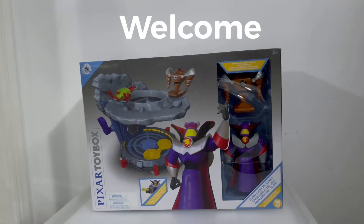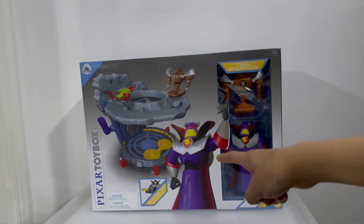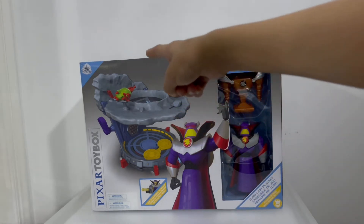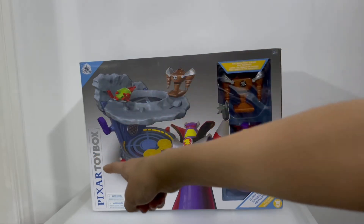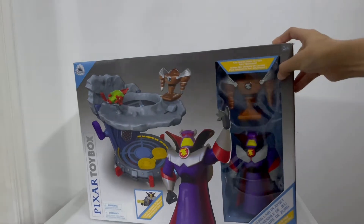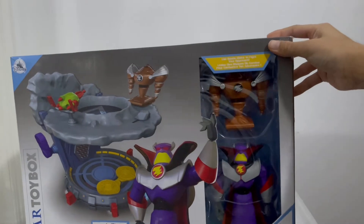What's up guys, today we're going to be taking a look at the Pixar Toybox Zerg Lair playset. This is one of the hugest boxes I've ever got in the toybox line. We have a cool glam shot of Zerg with his evil laugh, his lair with his robot, and the blaster to shoot the robot. We have the Pixar Toybox logo and the Disney Store with that beautiful little castle logo, and also a sticker for ages 3 and up.